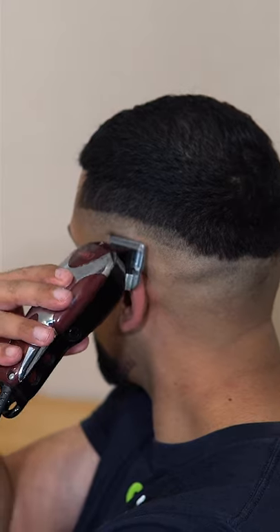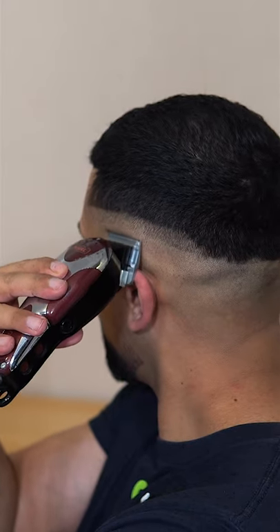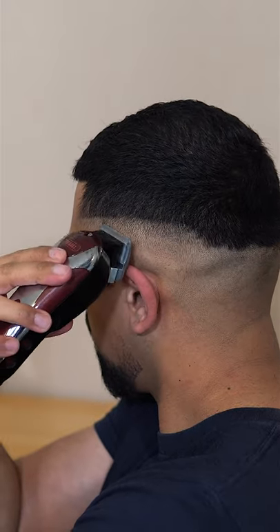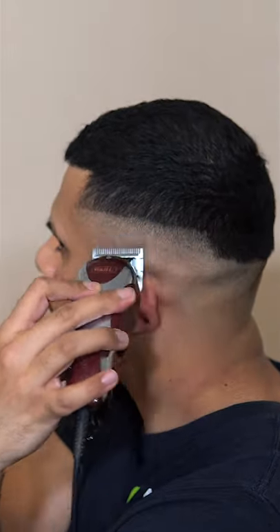Close the lever two thirds of the way — the more you close the lever, the less higher you want to go. Now fully close the lever and remove the rest of the guideline. You only want to use the corners of the blade to literally touch the bottom of the first guideline.